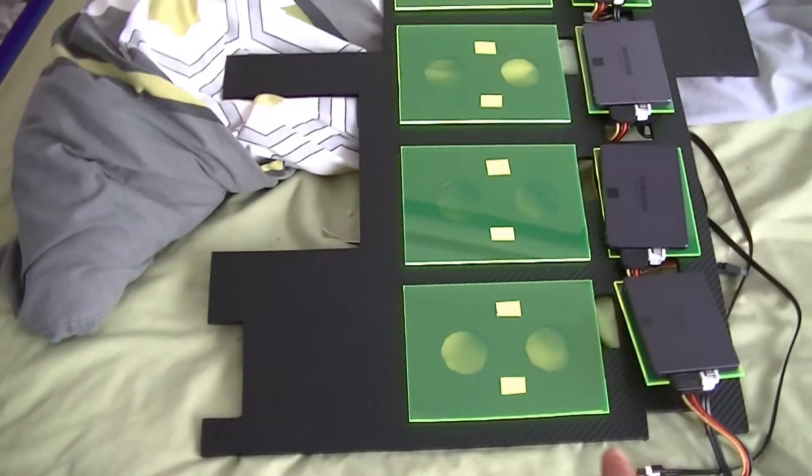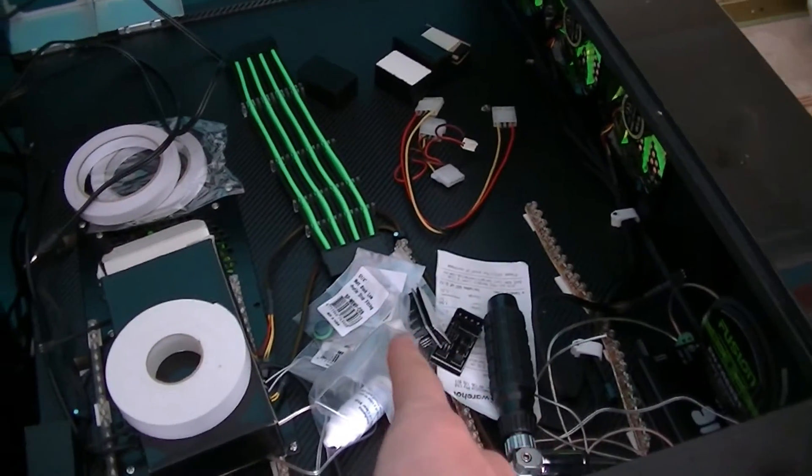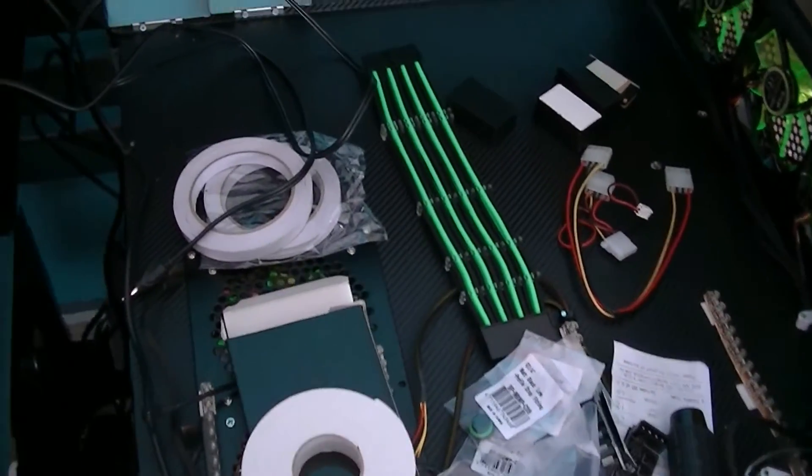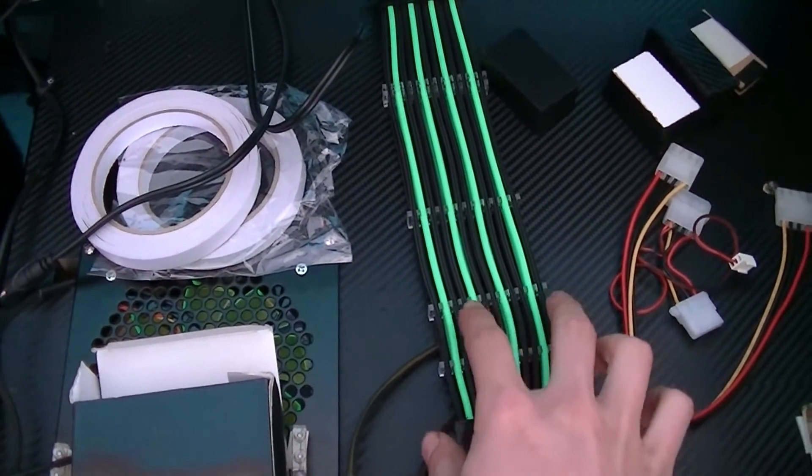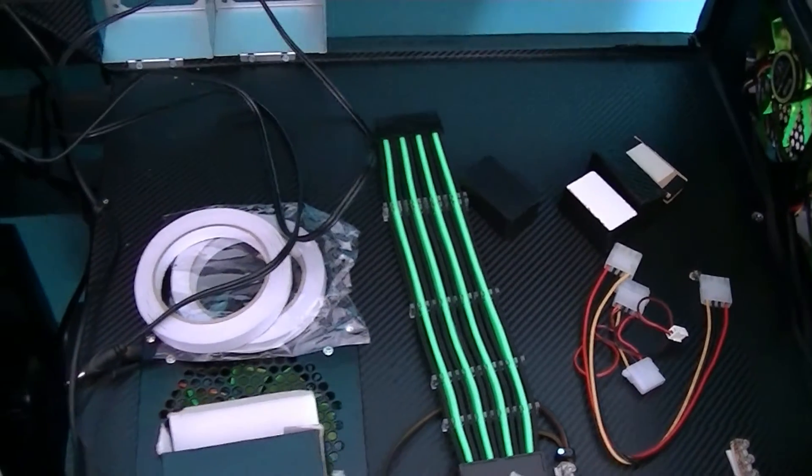That fake elevator bottom will be in this side of the desk, as you can see. I also have my own custom-made extension cables which I'll be installing.